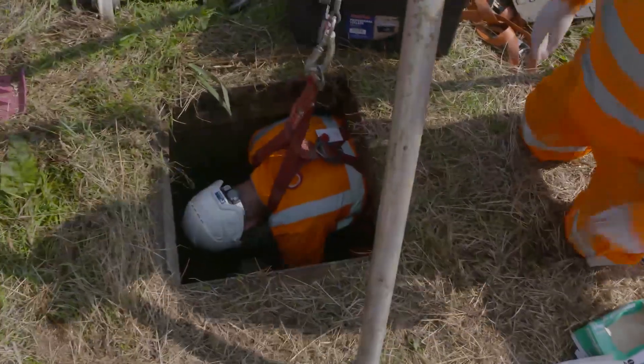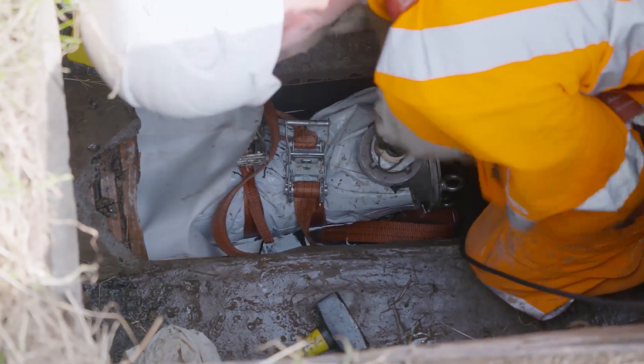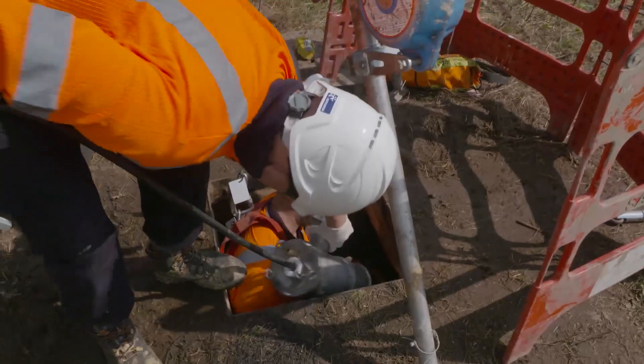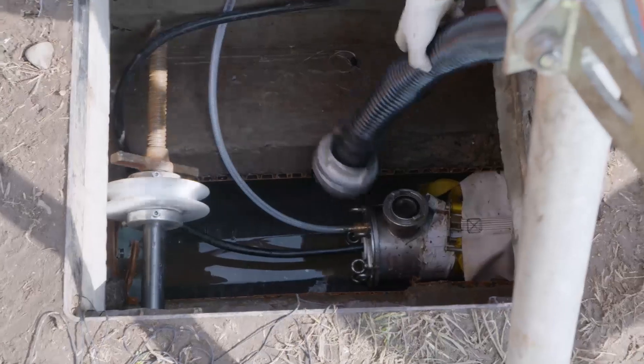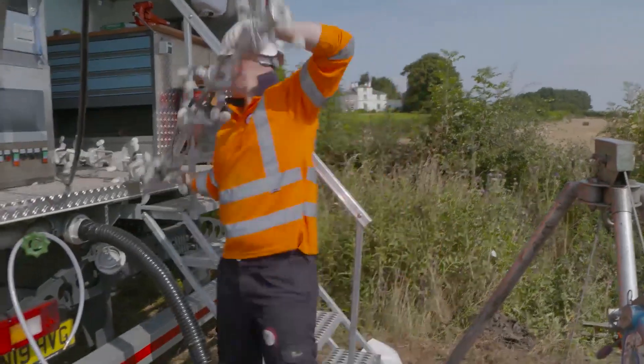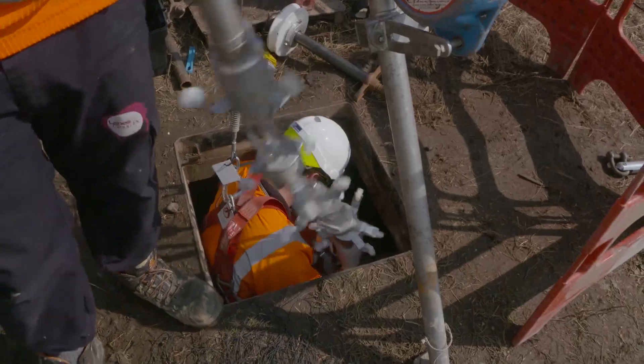We push the liner down into one manhole — it's connected onto a rope and you pull it through with a winch on the other side, pulling it all the way through. You then put the end caps on and inflate it with air before inserting the light train. The light train hardens the inflated liner to create a new pipe within a pipe, essentially.